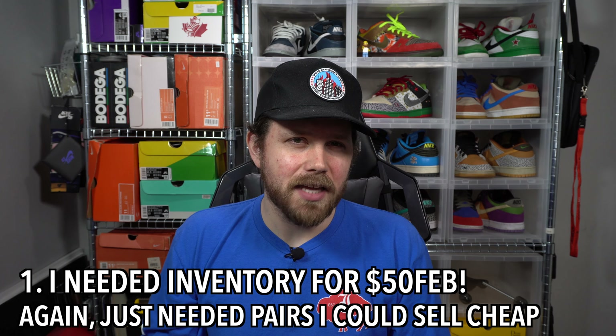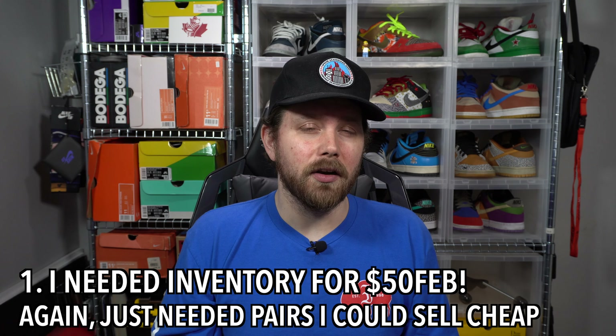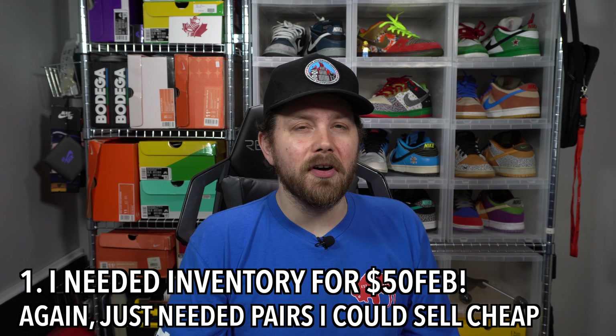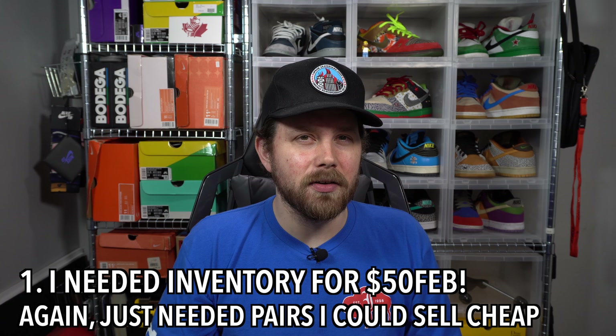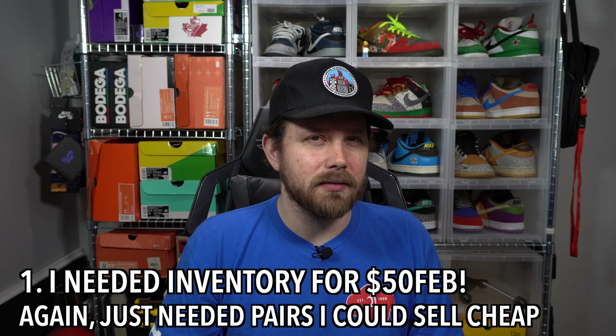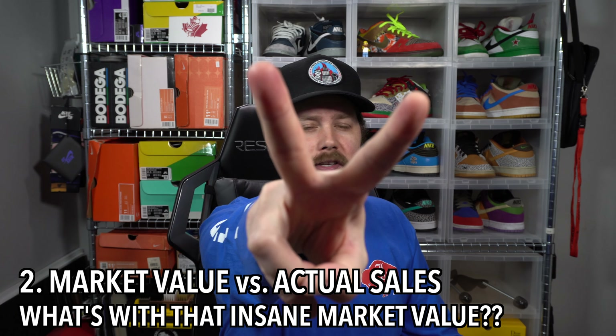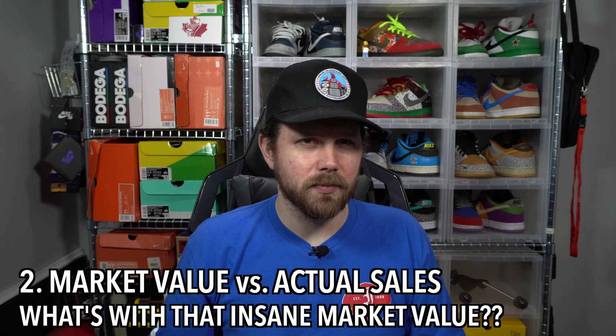Number one: I needed inventory for $50 February. I just needed pairs I could afford to let go cheap. The funny part is that hardly any of the pairs actually sold through the $50 February program - there's really no reason why that happened, it just kind of did. One of those 'oh well' situations.